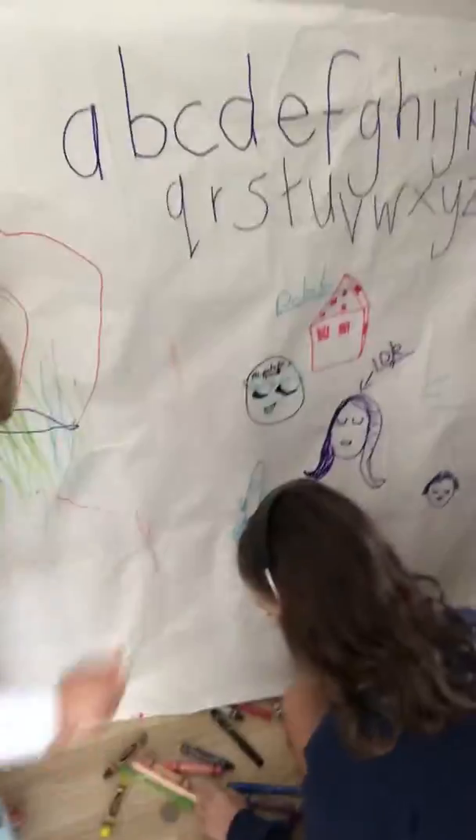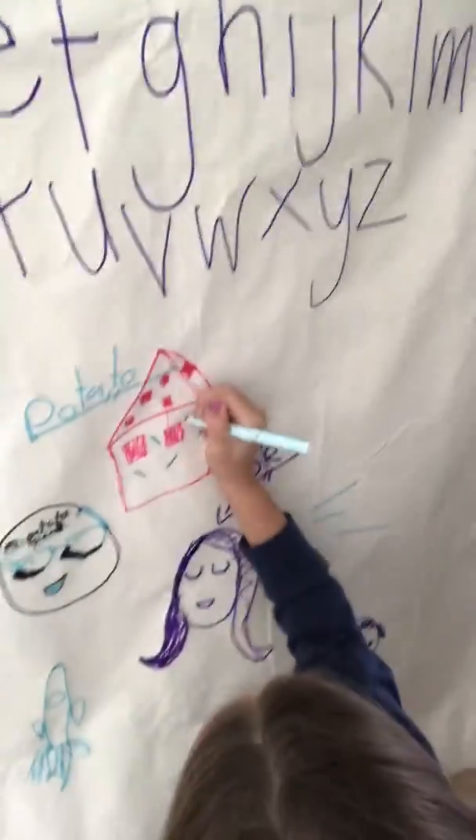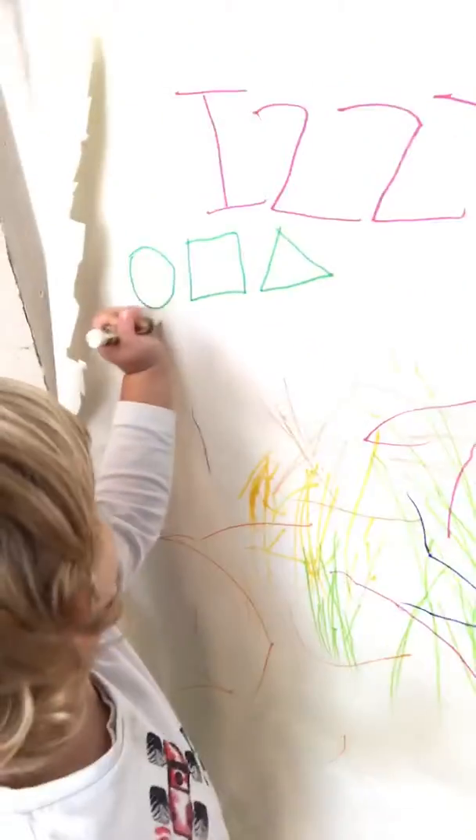Hi guys, Mim here. We haven't put a video up for a little while, but today all I've done is put up some butcher's paper — or like a paper tablecloth, you can use anything really — and let the kids go for it. There we go, they are just going for it with crayons and textas. So easy! I'm sure everyone's got some kind of paper. You can even put newspaper up, not that people have newspaper much anymore.